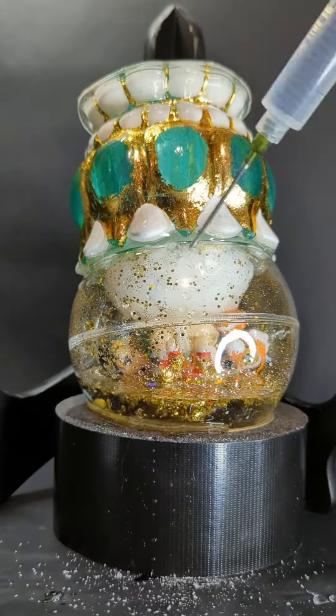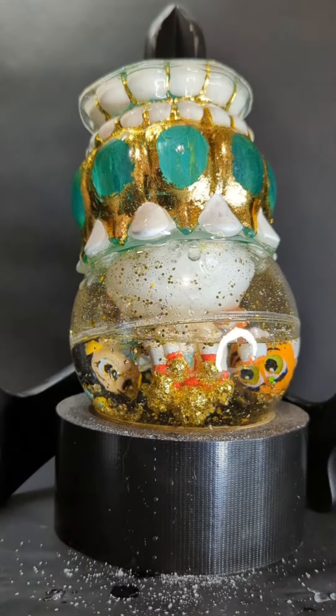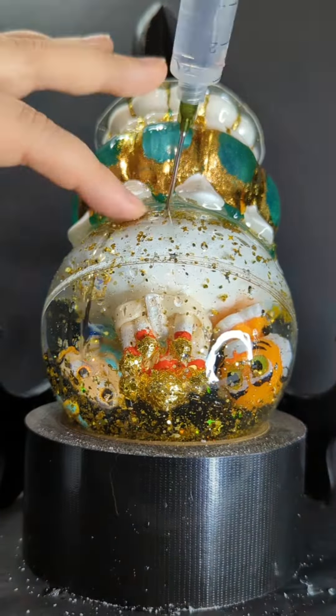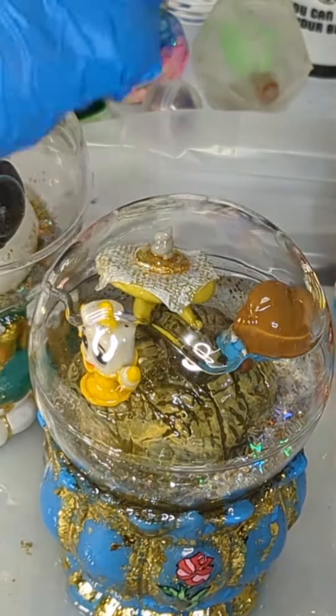I forgot to take a video of the Beauty and the Beast snow globe I was making, so here's the Aladdin one. This is how I filled it, and then it gets another coat of resin to make sure it is fully attached to the base.